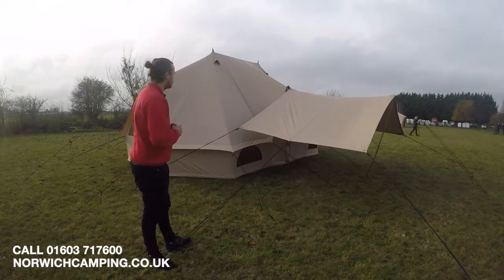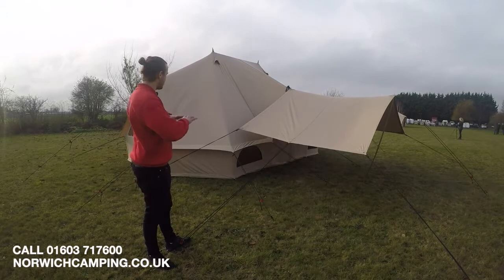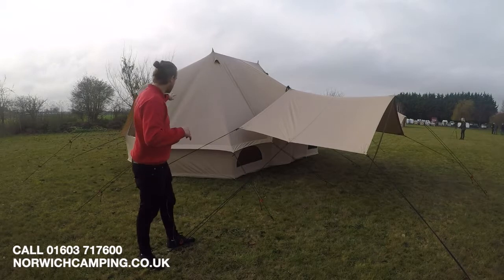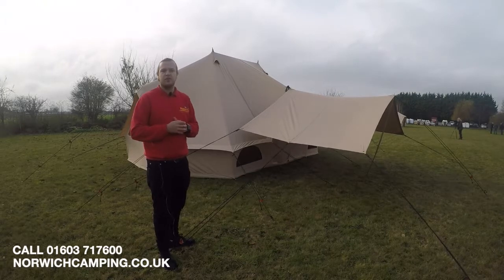Pitching this tent is a two-person job because of the pole in the middle, but as you can see it has pitched very well — very neat and tidy. You have two poles in the middle and then two poles on either end as well. We'll show you those on the inside and there will be a pitching video also available.